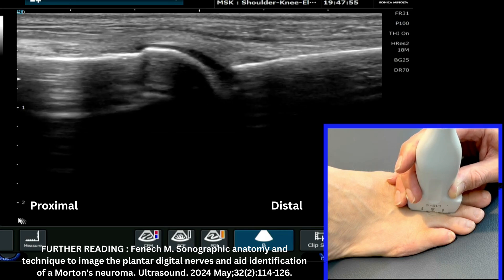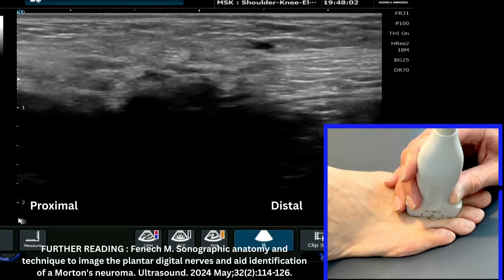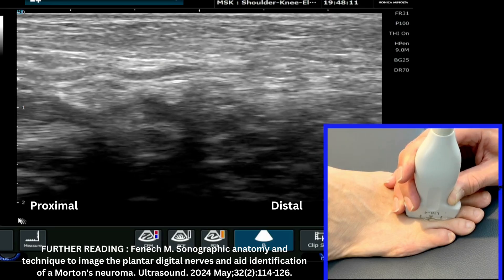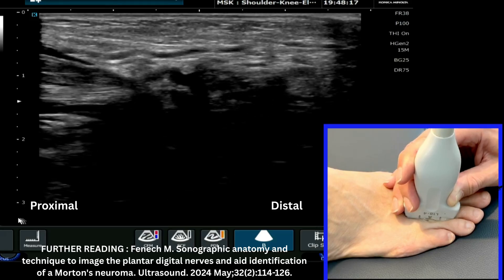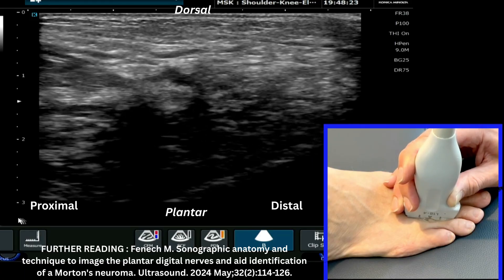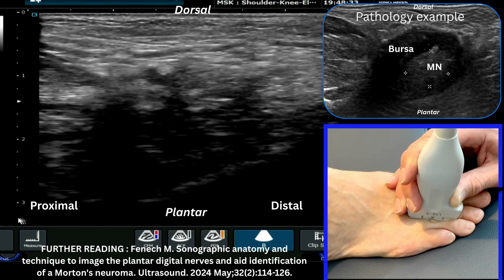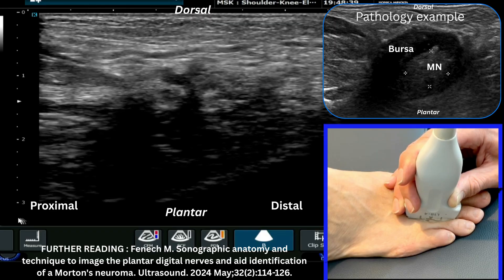Now we're going to move the probe very slowly across, keeping the joint centered in the image, into the webspace. At this point it's not uncommon to need to reduce your frequency to achieve greater penetration. I need to reduce my depth slightly and then my frequency to see the webspace in its entirety. We're looking for an anechoic compressible structure adjacent to a more fusiform hypoechoic area — as seen in the video clip showing what to expect from a dorsal perspective when looking for a Morton's neuroma complex.